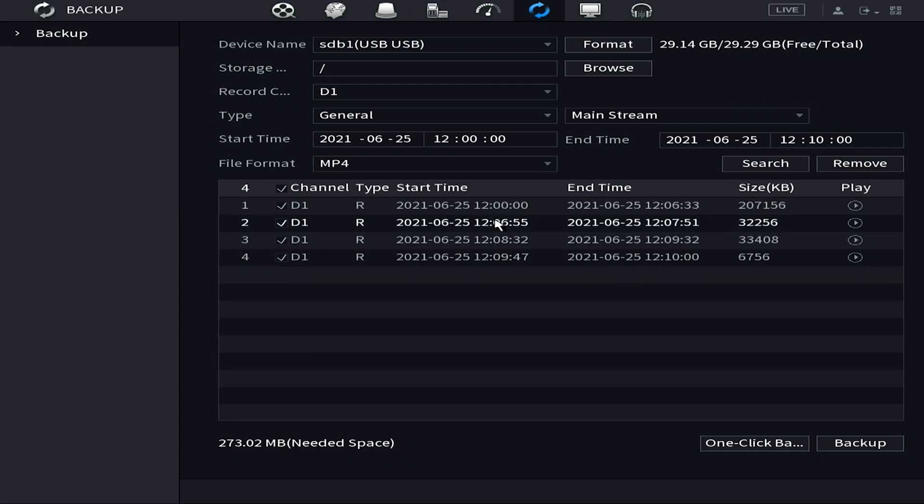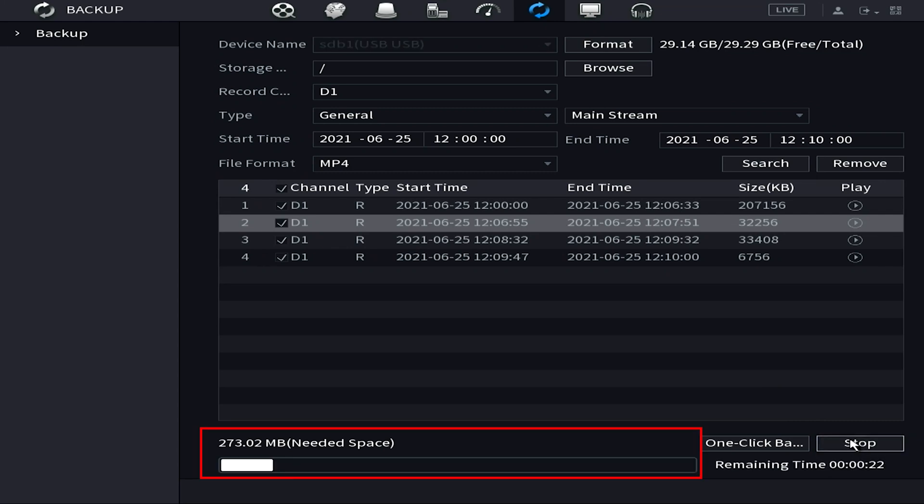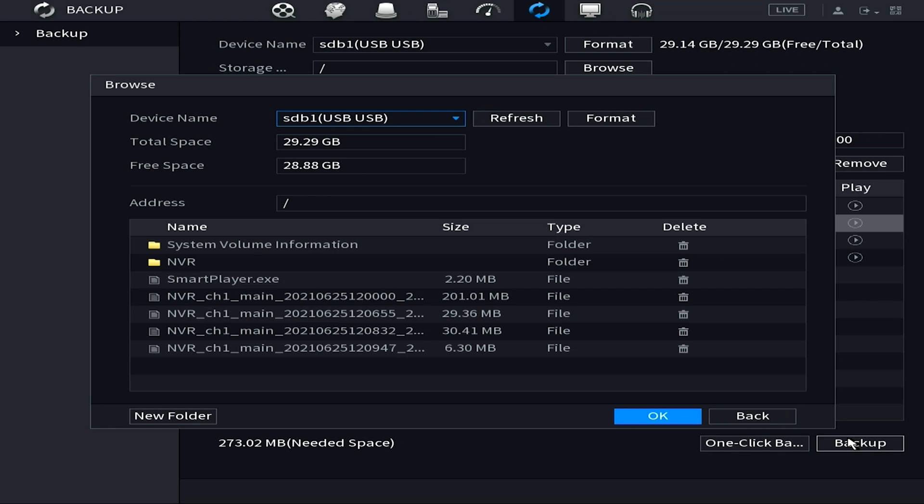When you hit Search, if there's been motion recording it will separate into a few different clips. However, you still have the option of getting everything from 12:00 to 12:10 — just make sure all clips are selected. The first clip starts at 12:00 and the last clip ends at 12:10, so you'll get everything in between. With your checkmark on D1, click Backup, and you'll get a progress bar. Once that fills up, all that footage will be on your USB. I do recommend MP4 format over DAV for every export since it's easily recognized by anything.